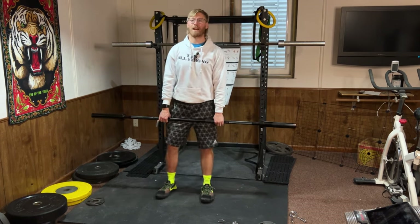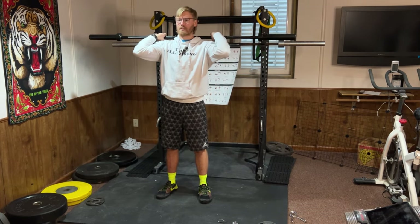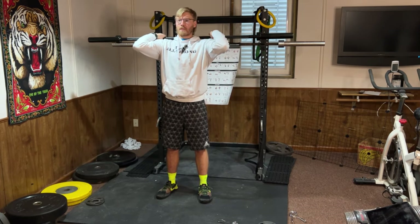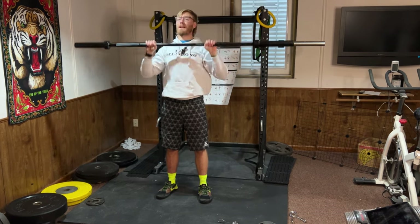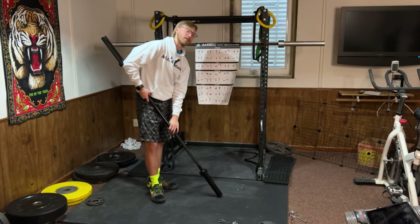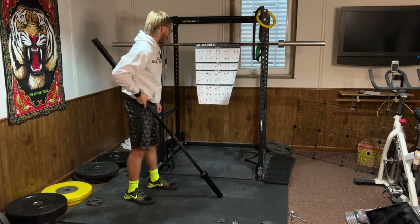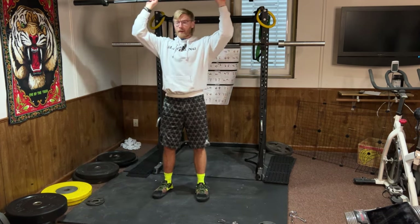Skull crusher — I'm not going to get on the ground, so I'll show you an overhead variation called the tricep overhead extension instead. Elbows are up like this and you're just extending your elbows and coming back down. That's pretty demanding on the elbows, so reference the poster for the skull crusher variation.